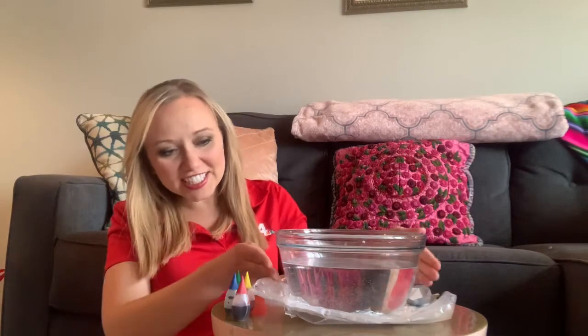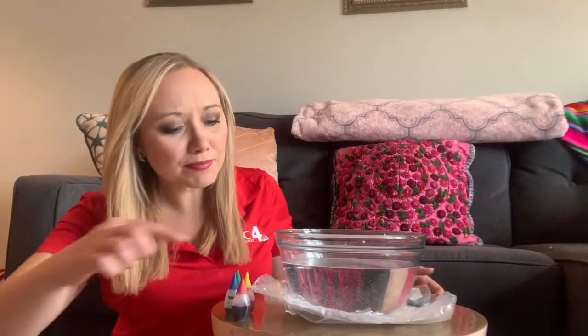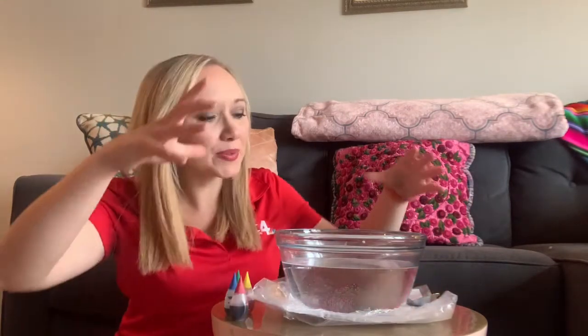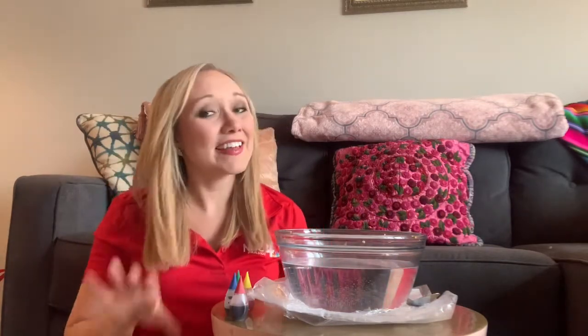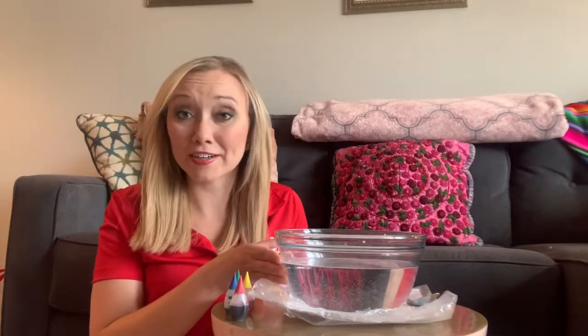The first thing that you need to do — and I've already done this step here — is fill your bowl about two-thirds of the way full with water. I also went ahead and put a white piece of paper underneath this, because when I give you a bird's eye view here in a couple minutes, you'll just be able to see the contrast a little better.